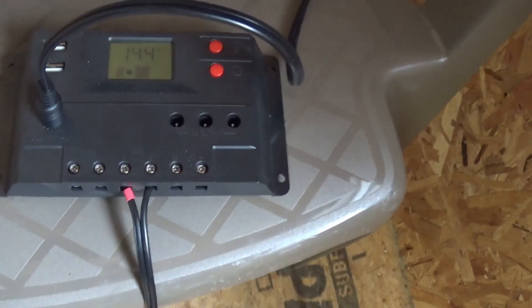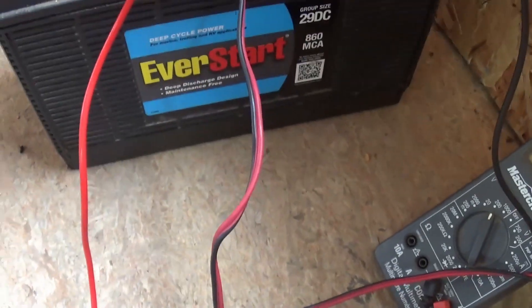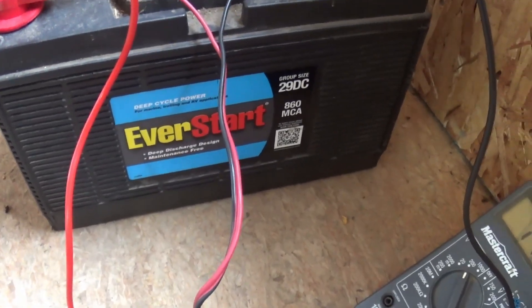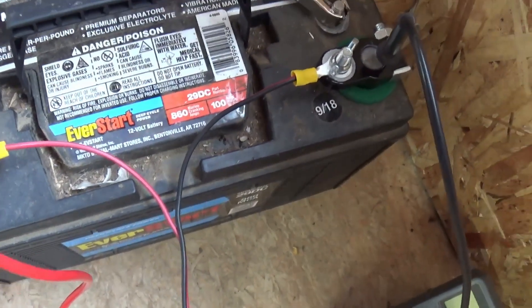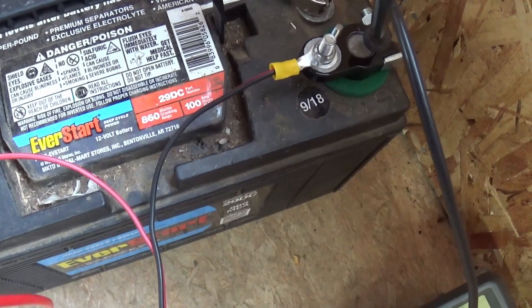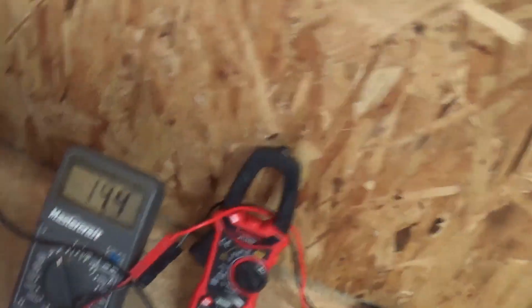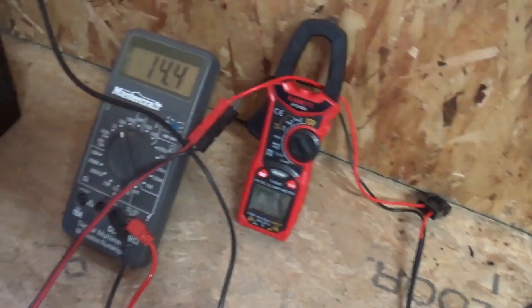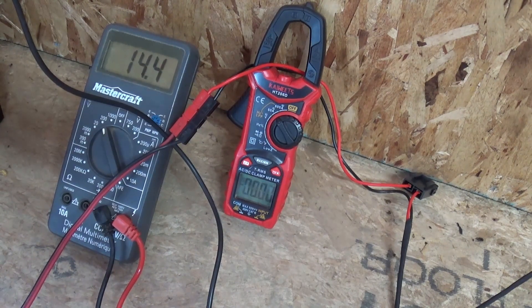I'm probably going to shut the diesel heater down later because I don't really need it going — I just want to work out here today and I'm actually installing some lights. Let's start the heater up and take a look at the setup, what I've got to measure the voltage and the current. This is the controller — we're getting about 14.4 volts from the panels. At this moment I'm seeing 14.4 on the battery. This is an EverStart 29 DC marine battery bought from Walmart, and it says it has 100 amp hours of capacity. It was purchased back in September of 2018, which puts it at almost six years old. I've got the voltmeter and amp meter hooked up. We'll start up the diesel heater and watch the draw — you'll see the voltage come down as the current goes up.